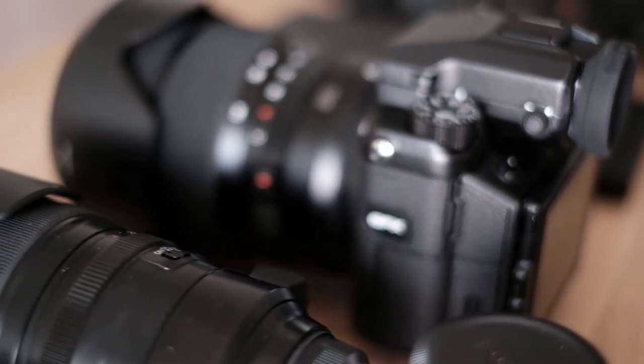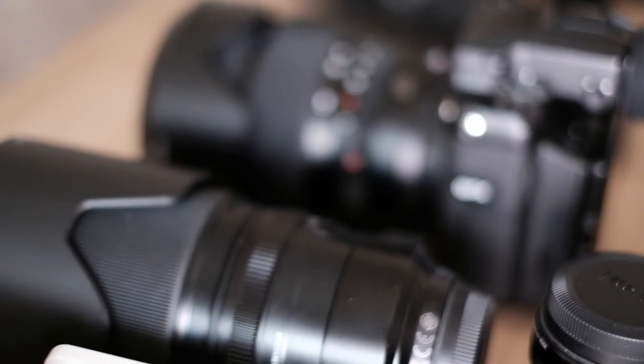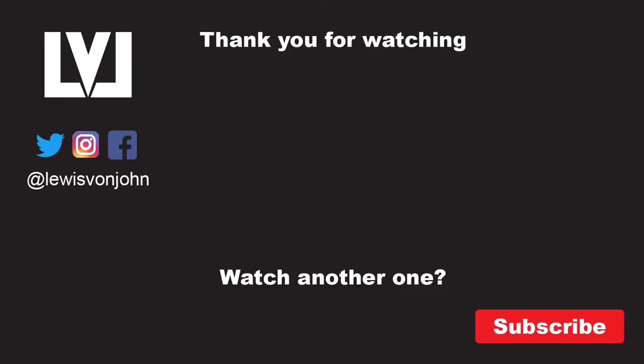If you wanted to see what I bring for a studio shoot - different strobes that I use, tethering cables, software, that kind of stuff - even different stabilizers and stuff I use for my vlogs, then let me know in the description below and I will create a separate video for that in the future.